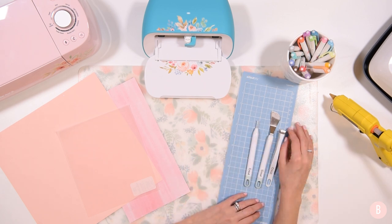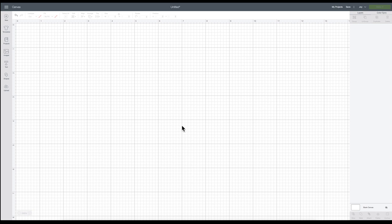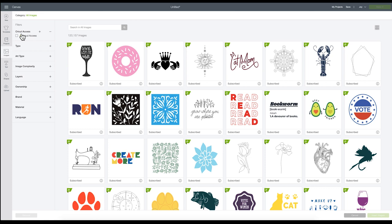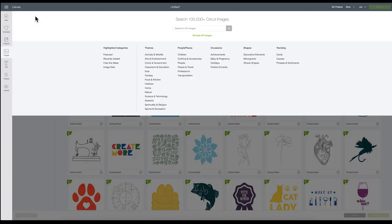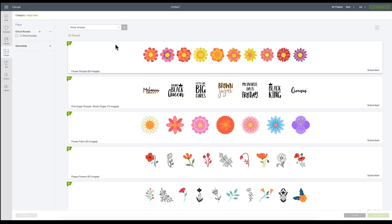Now we're in Cricut Design Space. I'm going to come over to Images on the left-hand side, then click All Images at the top, and then click Image Sets. This allows me to search through image sets to find a whole cartridge. I'm going to type in "Flower Shoppe" — shop is spelled S-H-O-P-P-E for this particular image set. Click Enter and the first result that comes up is called Flower Shoppe — it has 50 images.